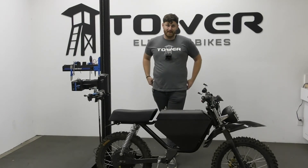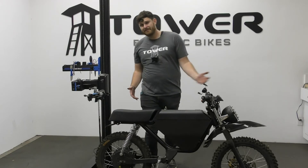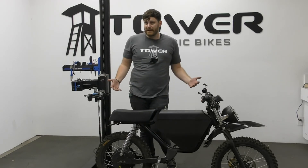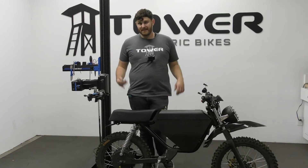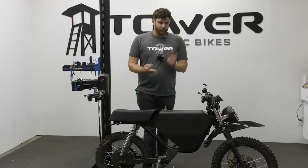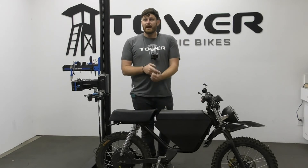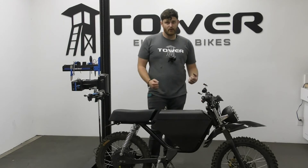Another thing to think about is that a lot of the really cool features people love about these bikes — like a powerful motor, full suspension, really treaded tires, or even a hunched over body posture — you can get all of those things on different styles of regular e-bikes without going full moto style.